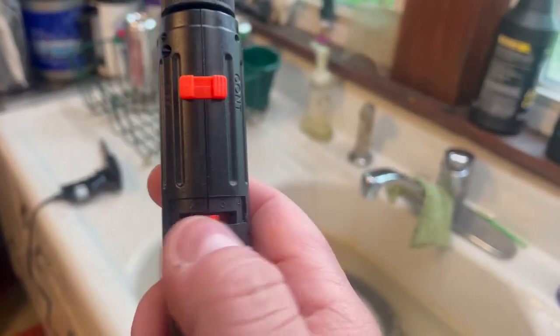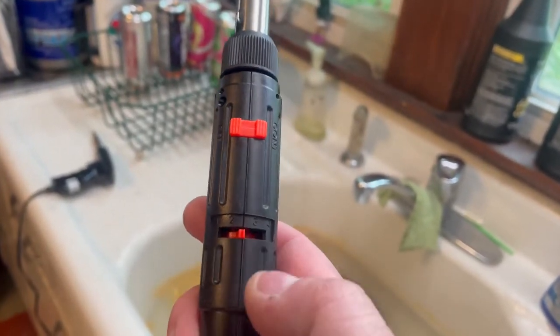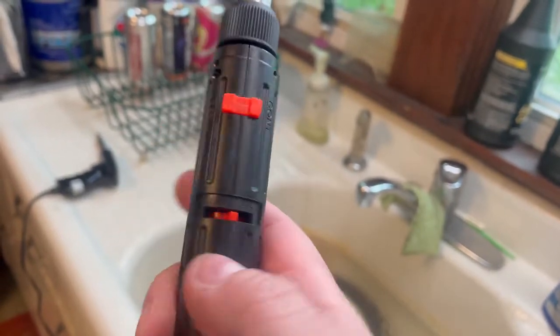Let's try the soldering iron function first. Here's the lock, here's the safety. Push this in, then this will go down. I don't know if you can hear it... I don't think it ignited. Almost forgot to mention, it has an adjustment — I think I just had it at four the whole time. It says you're supposed to have it in the middle, between one and four.